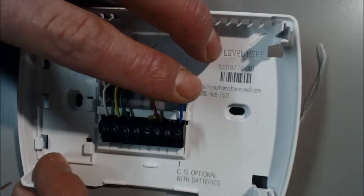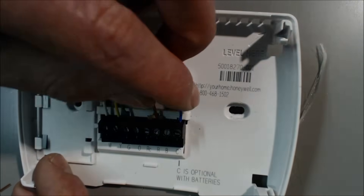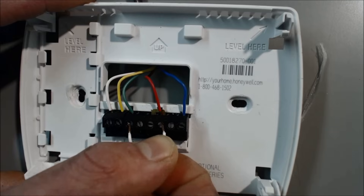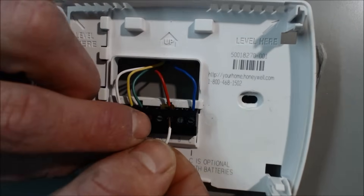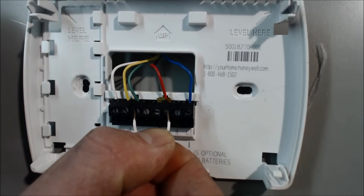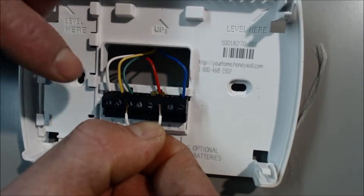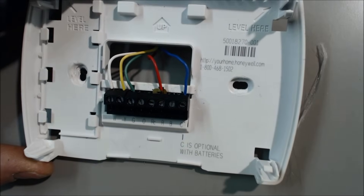If you don't even have a common because you have batteries in your thermostat, then there's nothing to short it out against unless you hit a common somewhere else or a ground. So you have 24 volts on the R, and you're going to connect that over to the G. Keep your fingers safe and not touching the electrodes. If that turns the fan on, then you know the face plate is bad and the terminal board back here is still good.